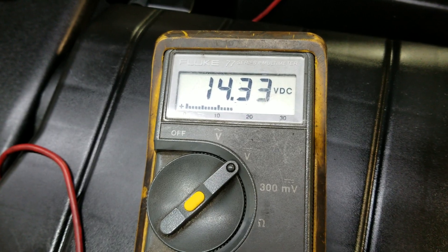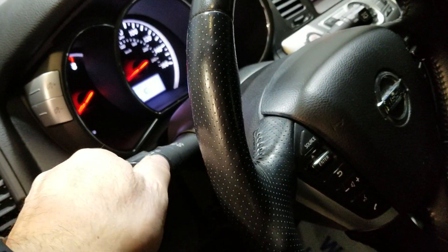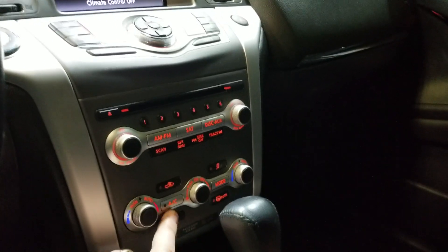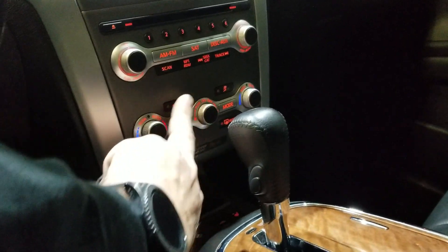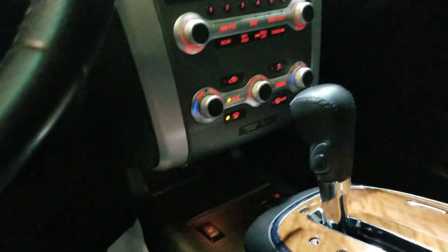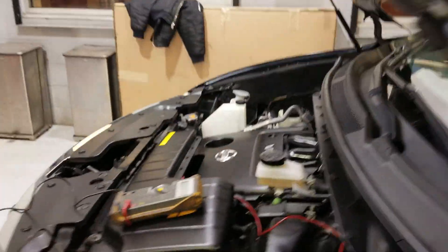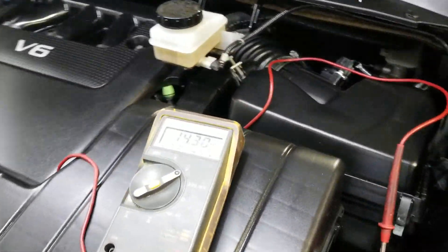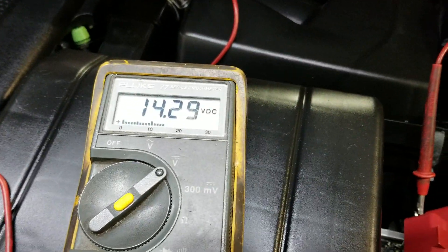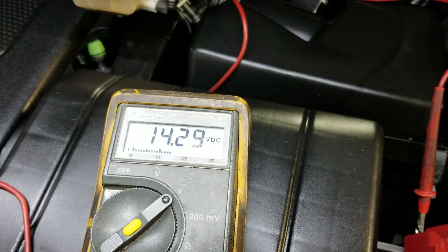But now you want to load test it too. To load test it, you want to go in, turn your headlights on, turn your air on, and rear defroster. Now you've put on all the main electrical loads for the charging system, and you're still around 14.3, 14.2 volts.